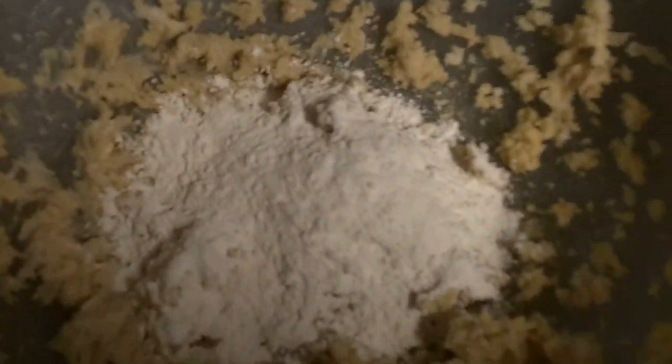Now take a separate bowl and add in your flour and that little bit of salt, and go ahead and whisk that together. Now start adding in that flour mixture bit by bit and beat it on low until it looks like lumpy sand.